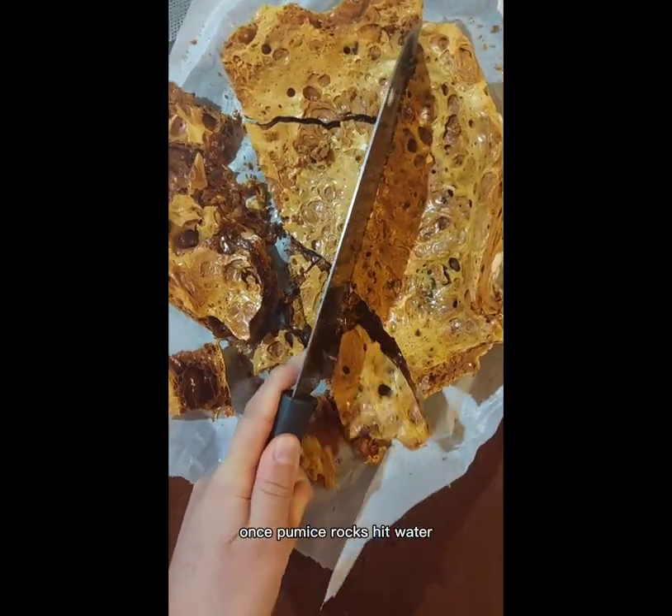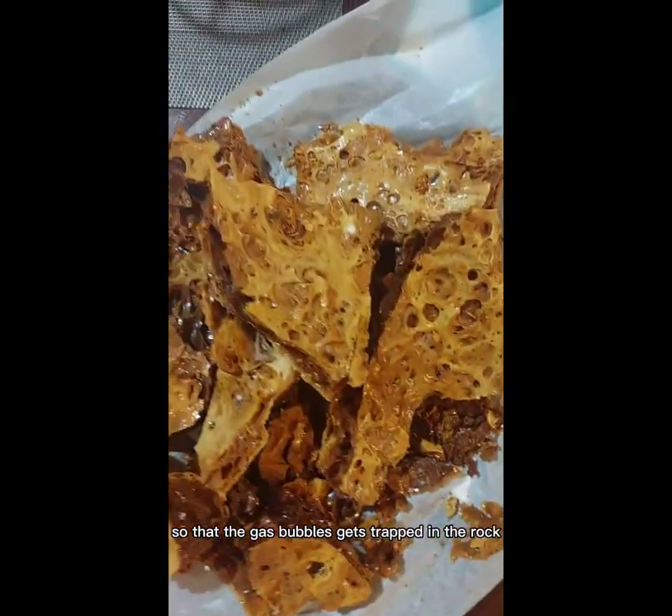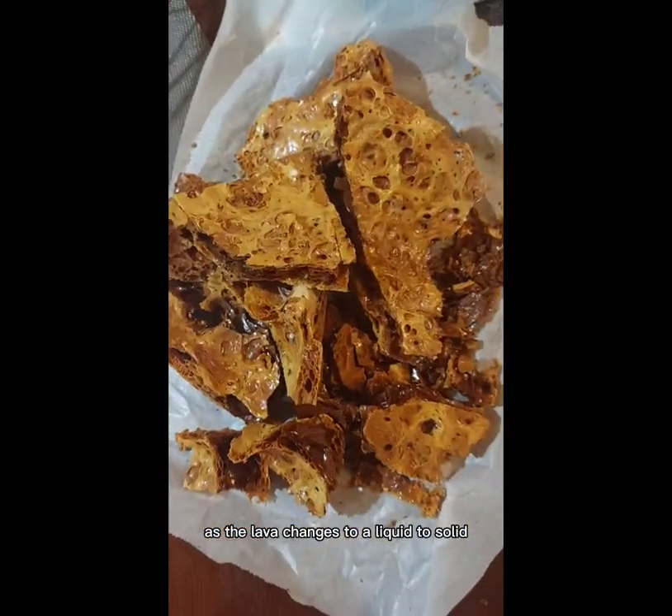Once pumice hits water it floats. Pumice forms very rapidly and quickly so that gas bubbles get trapped in the rock. As the lava changes from liquid to solid, the air bubbles get stuck and form the holes. I hope you enjoyed this video and learned something new. Bye!